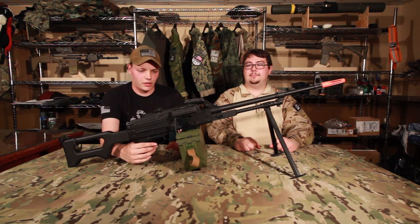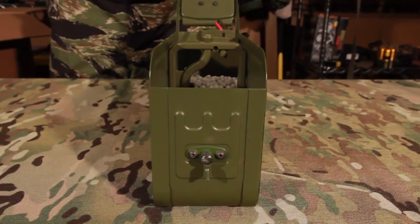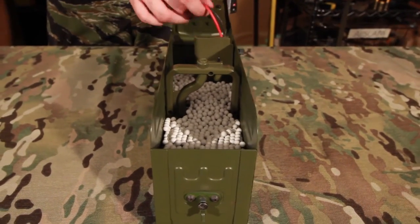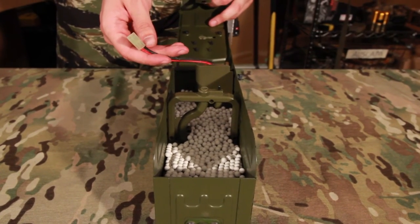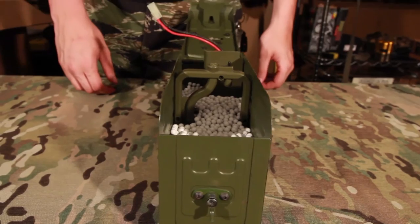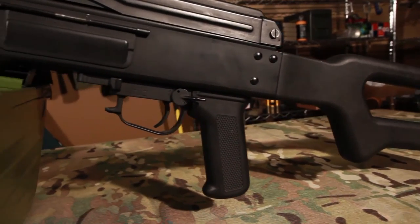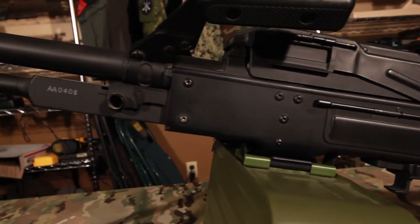You have your 5,000 round box mag, which also houses your battery. The battery runs into the gun and then runs back out to the box mag and powers the box mag. It also allows the box mag to be controlled by the trigger unit or by sound. Forward of that you have your rate of fire select, so you can increase or decrease your rate of fire mechanically.